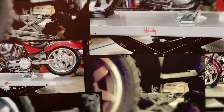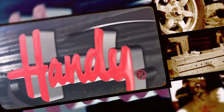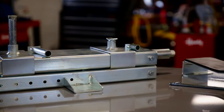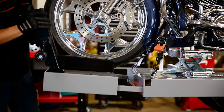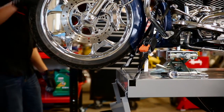Are you ready to crank it up? Then say hello to the handy Universal Scissor Jack. Measuring 6 inches wide by 19 inches long and a 7/8 inch drive, the Universal Scissor Jack gives you the safety and convenience you need to get the job done.